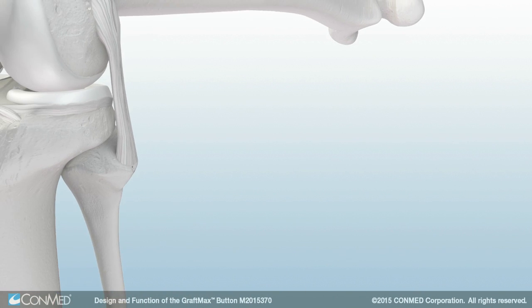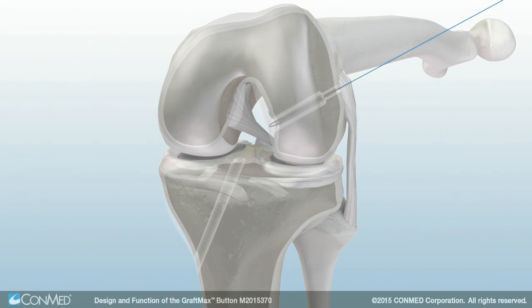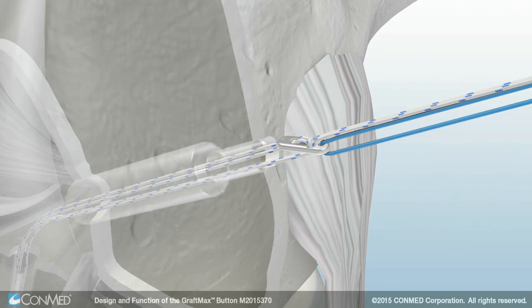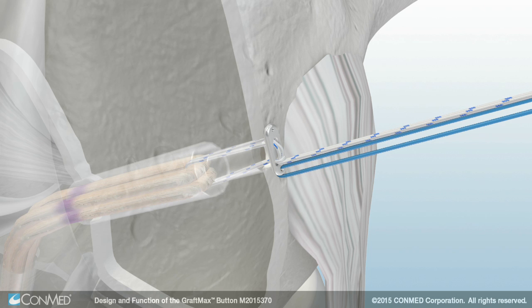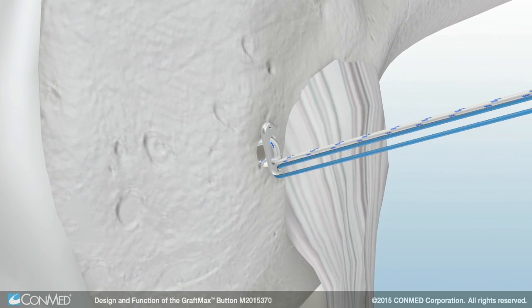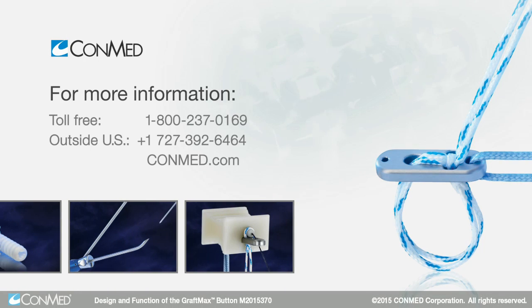The GraftMax button is advanced into position by pulling the two solid blue lead suture strands while taking care to keep slack out of the striped adjustable loop sutures. Once the button passes through the cortex, place tension on the graft to deploy the GraftMax button. Hold both striped adjustable loop sutures to advance the graft into the socket, then place tension on the graft to lock the button's dual lock mechanism.